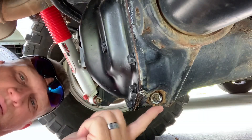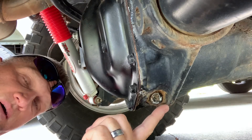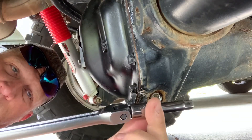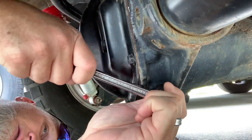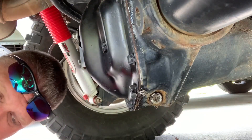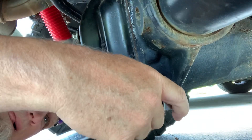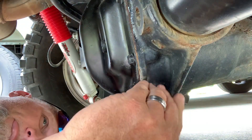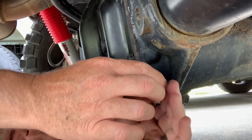On the differential, front and rear, you'll have a drain plug located here. I'm going to use a small breaker bar and a 3/8-drive extension — they can be pretty stubborn and sometimes quite tight. Get that broken loose, then switch over to the ratchet. Get your pan in position, and the goal is not to drop the plug into the oil pan.